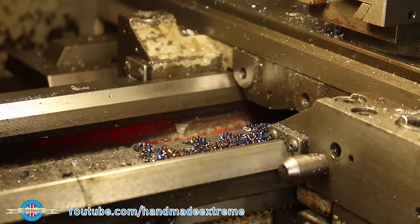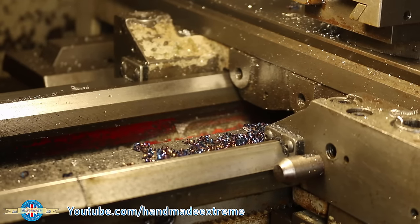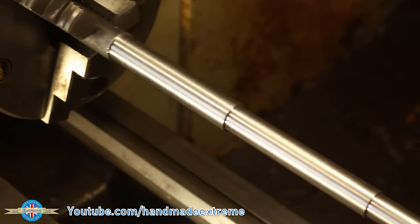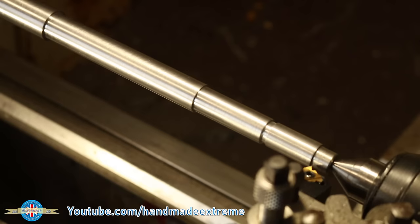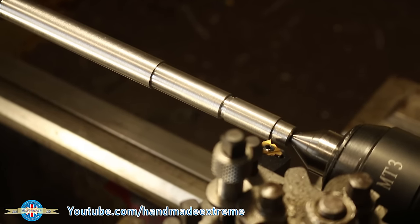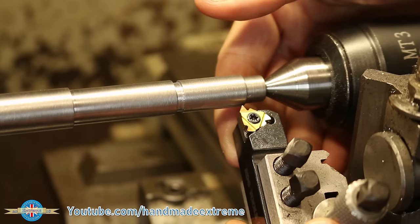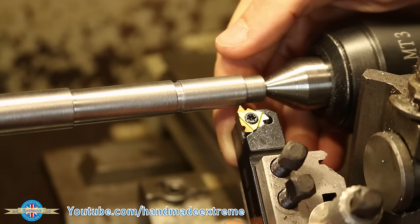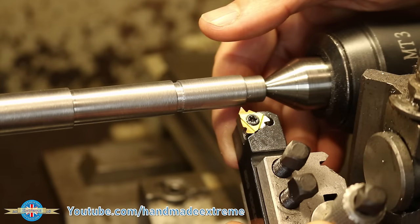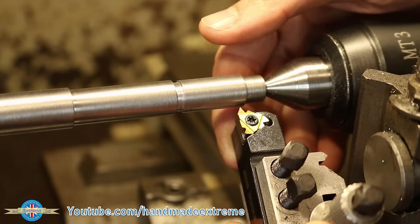I started by getting the shaft roughly to size before cutting the threads. I've got my shaft turned down to its final dimensions and we're going to cut a thread on this end here. We're going to cut a 60-degree thread which is metric, so this little tool here has got an angle on the end of it that's 60 degrees — the tool shape defines the teeth on the thread.